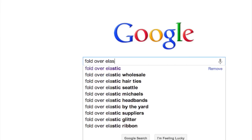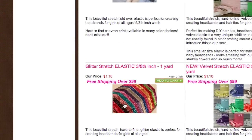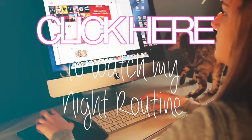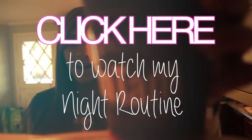While I'm sure you could probably find fold over elastic at Joann's or Michaels, I did a Google search and found this website called Sunshine Supply Shop. It has a bunch of glitter ones and neon colors, so that's where I ordered from. I hope you guys try this out — thanks so much for watching and check out my night routine video.